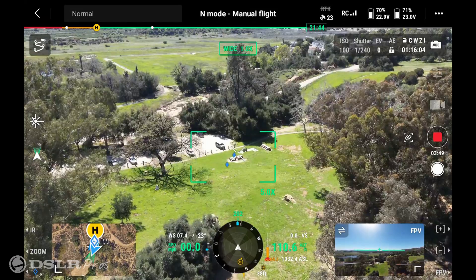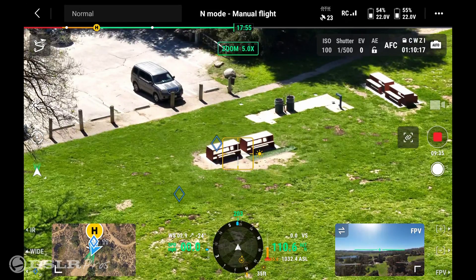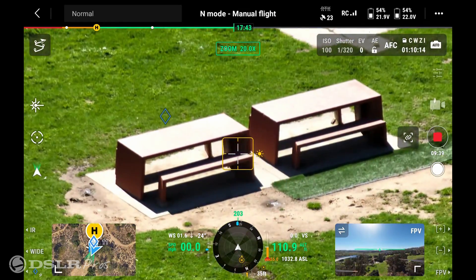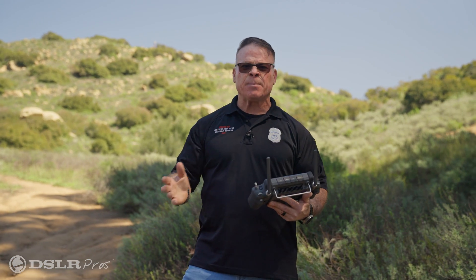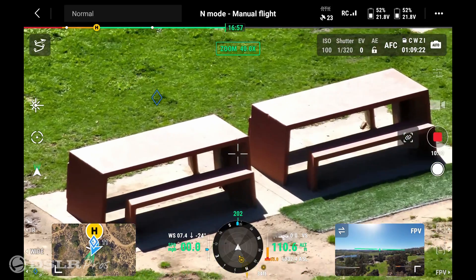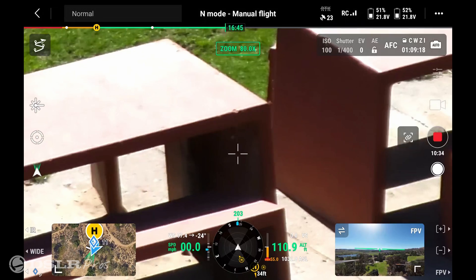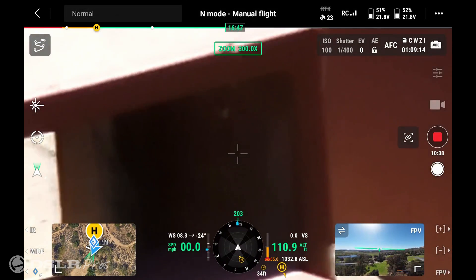We're going to switch over to the zoom and immediately the camera will zoom in five times, ten times, and twenty times. We can continue to go further out until we have a digital zoom. If I continue to zoom in from 20 to 40 — that's twice as much — and then continue to 80, to 160, to 200 times zoom.